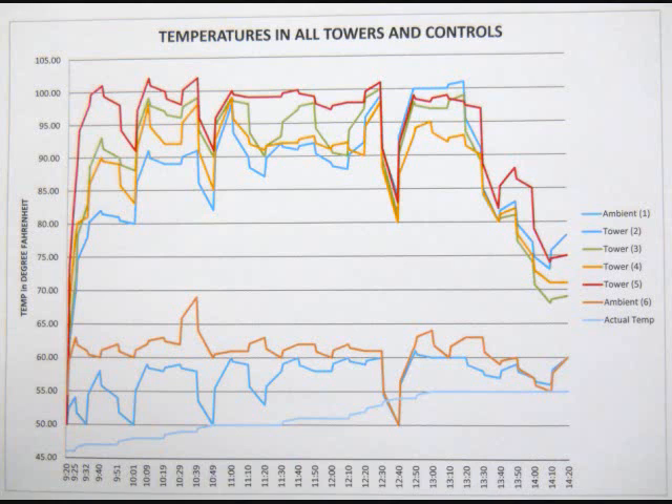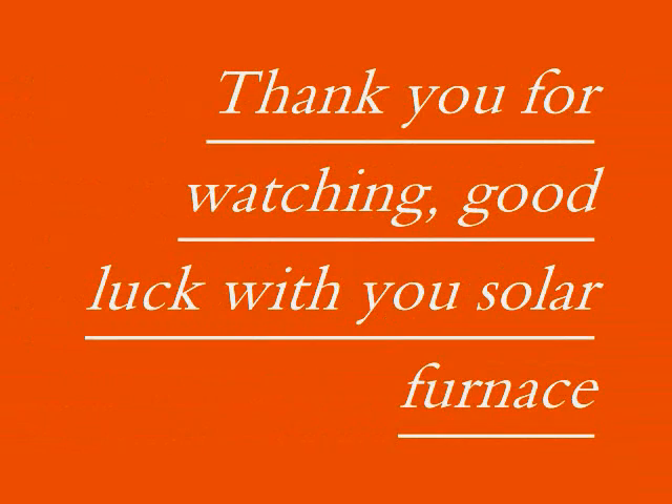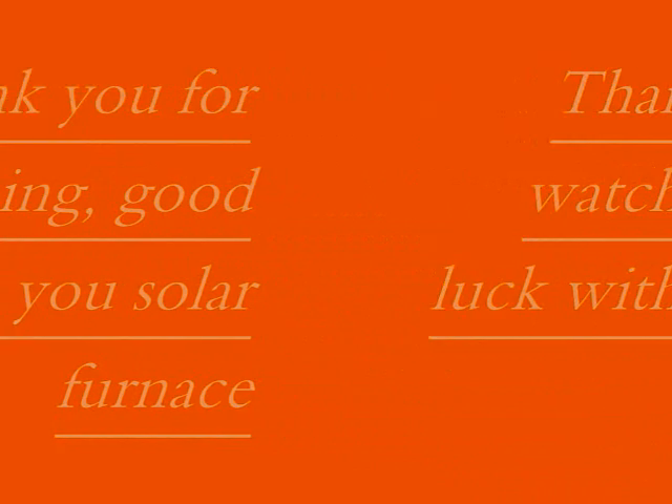Towards the end of the test, the temperature dipped because at that time of year the test area started getting shady and eventually received a lot of shade. A suggestion: do this test only in the winter, in a spot that gets full sun all day so you can get even results. You should test in winter because that is when you will most likely be using the solar air heater to warm your house. Thank you for watching — good luck with your solar furnace.